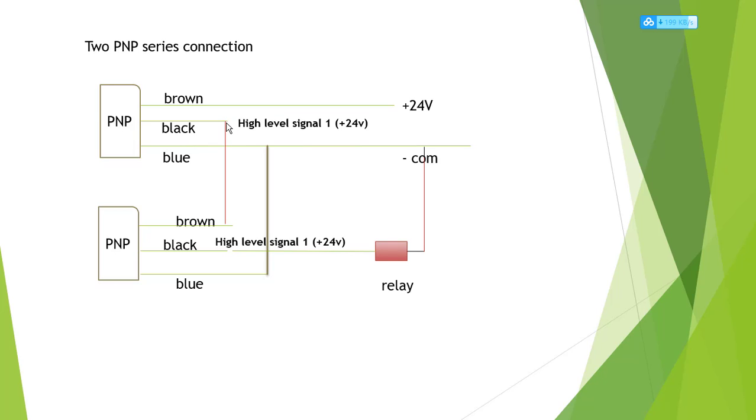The first PNP black is high level, so it connects to the second PNP brown. The second PNP blue connects to the negative of the first PNP blue. The second PNP black is a high-level signal, 24 volts, and connects to the relay, PLC, alarm, or lighting — anything. The relay negative connects back to the first PNP blue negative. This completes the two PNP series connection.